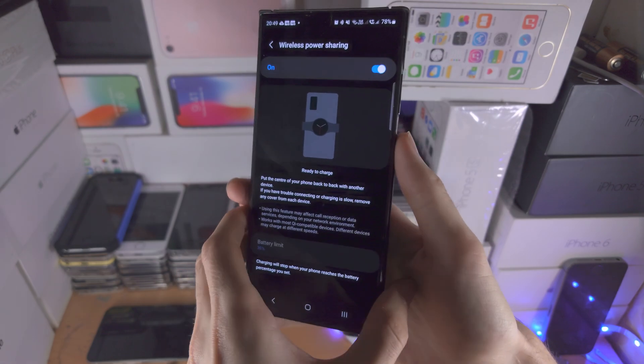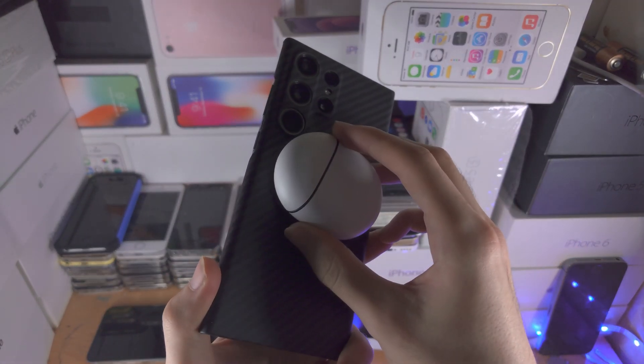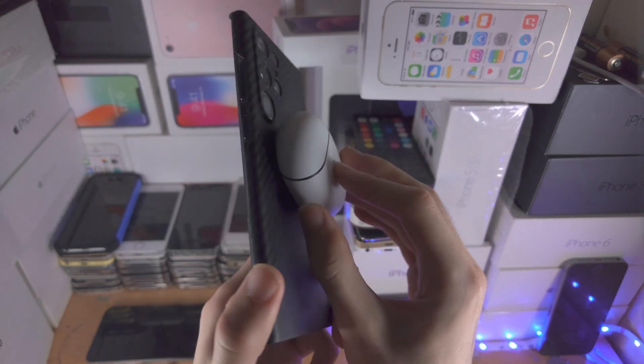Once we turn on the feature, you just need to place another smartphone or wireless earbuds on the back, and you can see it's starting to charge by the blinking.